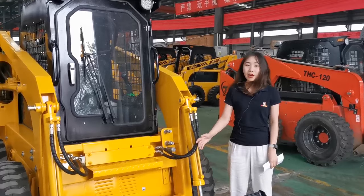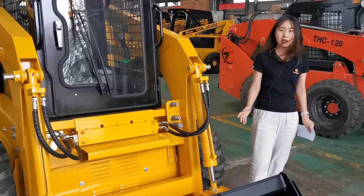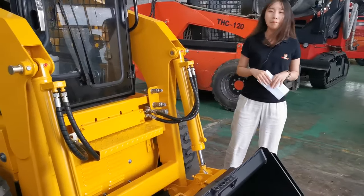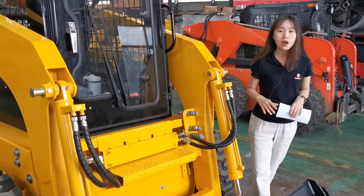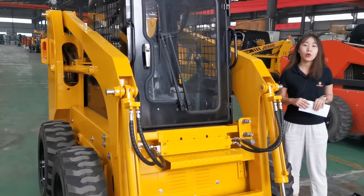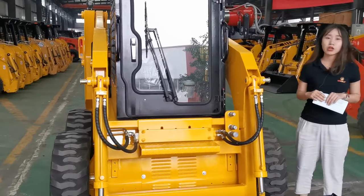There are a variety of attachments available, like the trencher, excavator, auger, breaking hammer, and grass cutter. So the multi-way valve can be widely used in road construction and agriculture.